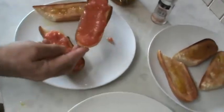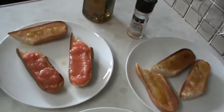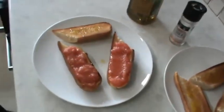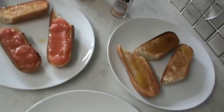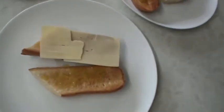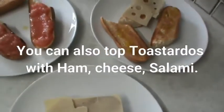This is what the tostado with tomato should look like. You can have that as a snack or as your breakfast — it's a Spanish dish. Other fillings you can use is cheese, so get some slices of cheese.